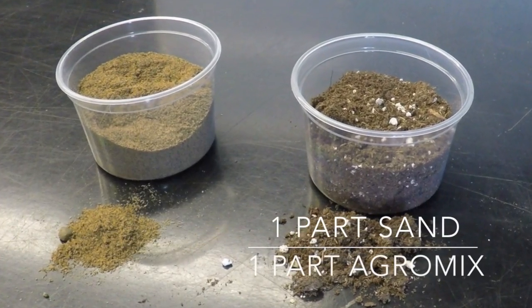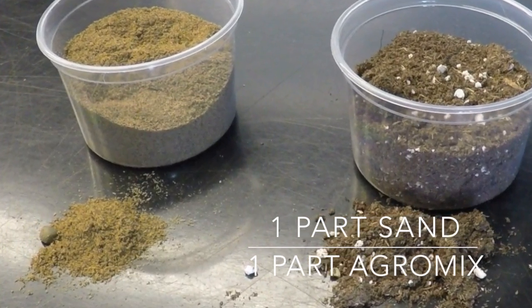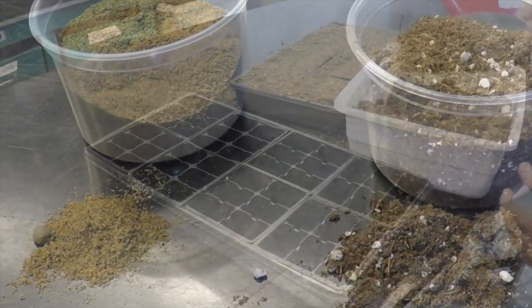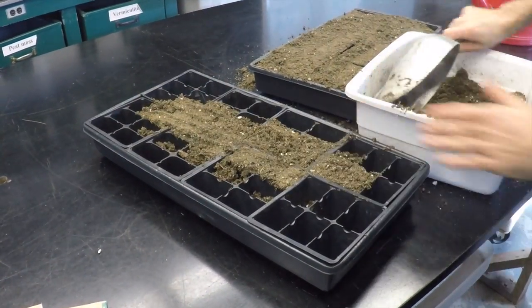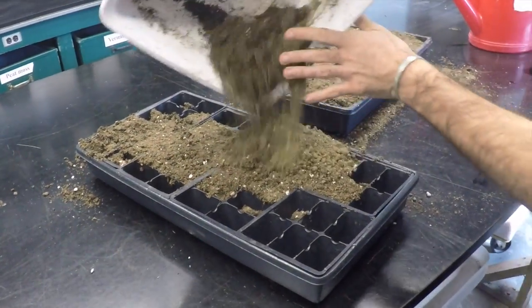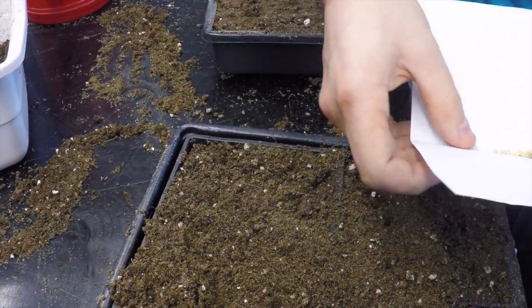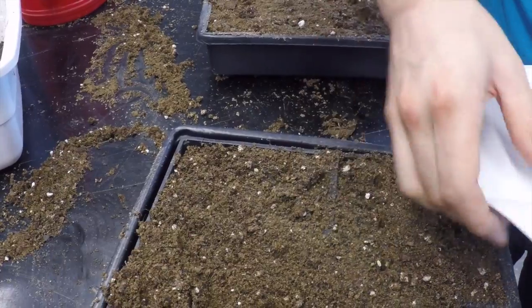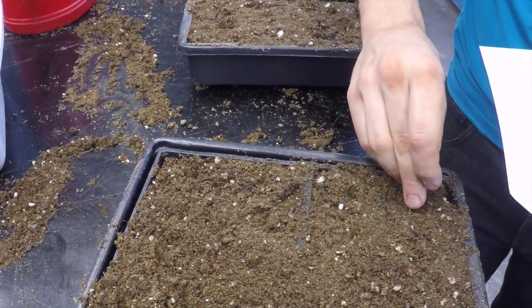The germination substrate is made with one part sand to one part agro mix. 48-cell seed tray inserts were filled with wetted germination mix. Individual seeds were sown in each cell. Both scion and rootstock were planted on the same day and labeled accordingly.